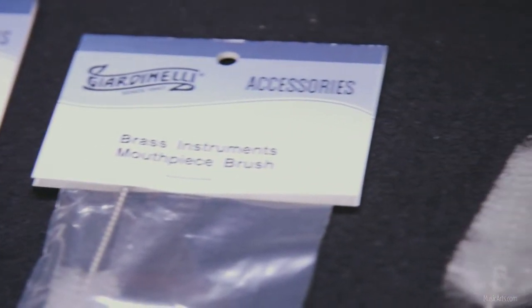The brushes are available for brass mouthpieces, woodwind mouthpieces, and valve casings. They are made with a twisted steel shaft and a tapered nylon brush to ensure that you can reach every place you want to clean.